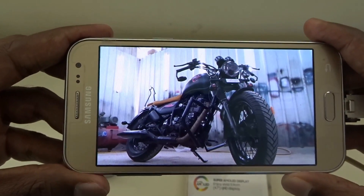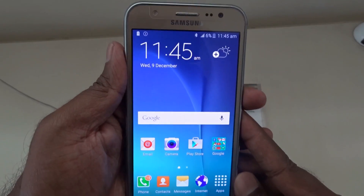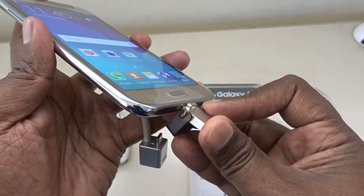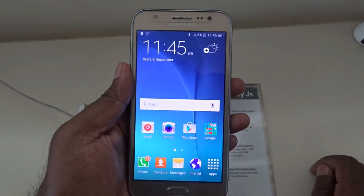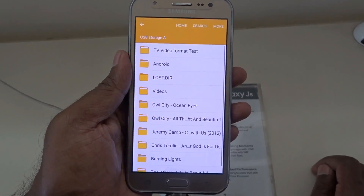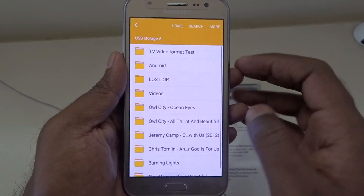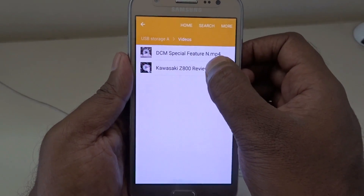Next up I'm going to check for OTG support for the Samsung J5, which is available for a best buy price of rupees 12,400. Let's go ahead and connect the USB port to the Samsung J5 and wait — and as you can see, yes, it does offer OTG support. So far both the J2 and J5 do offer OTG support, which is great.